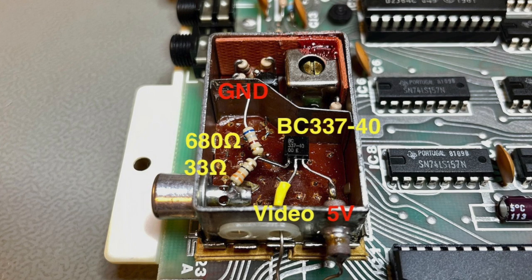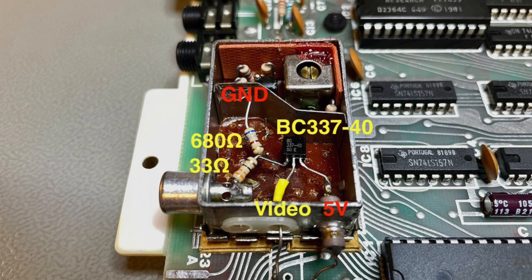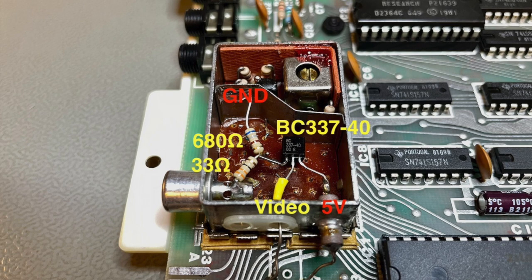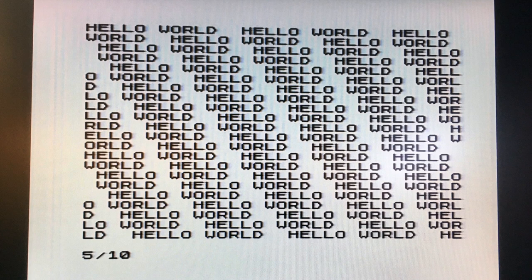Two resistors: connect the collector of the transistor to 5 volts, the base is connected to the video signal, the emitter goes to ground via 680 ohm — down to 100 ohm would work — and via 33 ohm to the RCA cable. If you do this, you get a clear image, very sharp, high contrast, with some jail bars, but that has nothing to do with the video circuit — it has to do with the coupling on the mainboard.